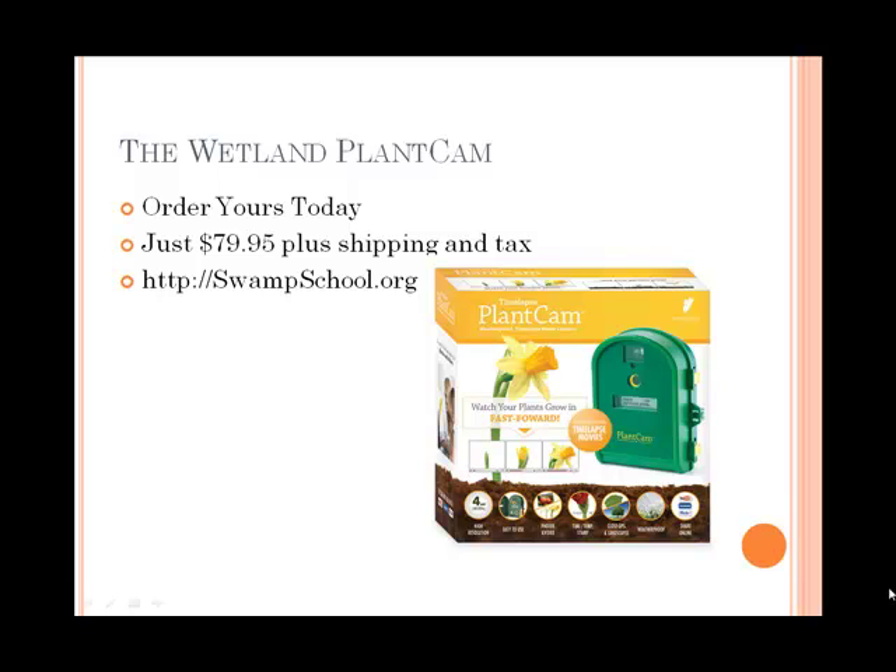They are very handy when you think about how many project sites you might have, or maybe you want a couple on different sites or on a particular site. It is a very inexpensive alternative to constantly running back and forth to a project site. You can set this up for a very long period of time. Check us out at swampschool.org — it's a great tool for the business and also a lot of fun. Take care, thank you.